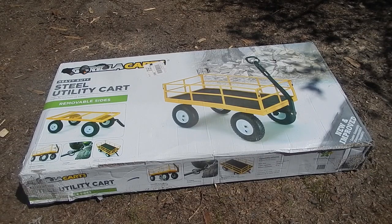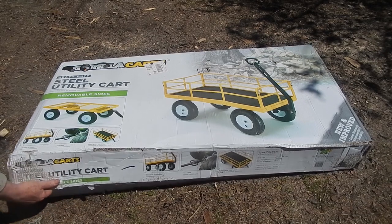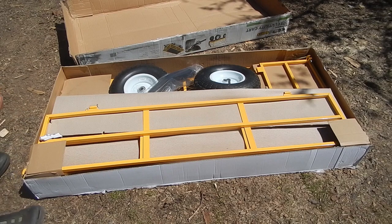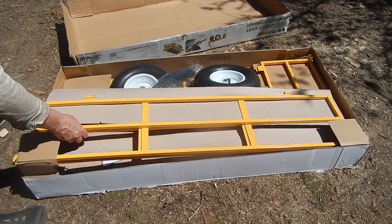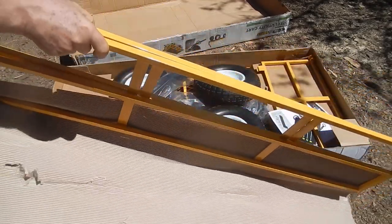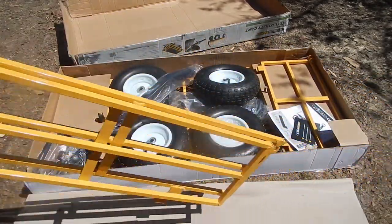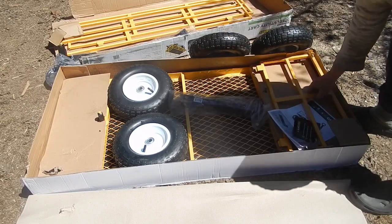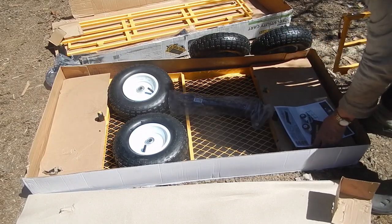This is the Gorilla Cart steel utility cart, heavy duty. We are going to put it together. In the box we have side handles, the handle, the wheels which are inflated, and the side panels.